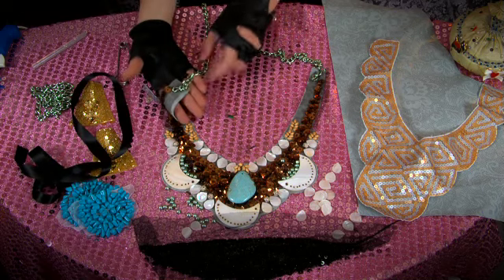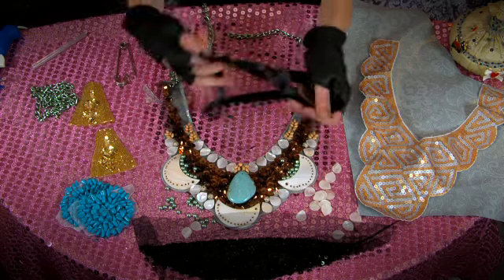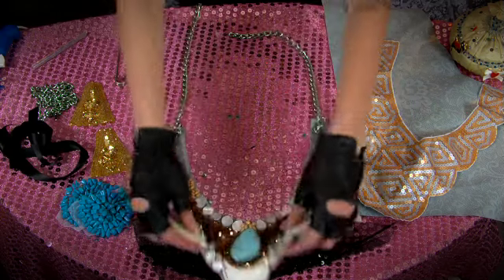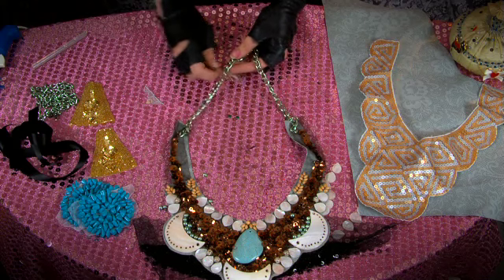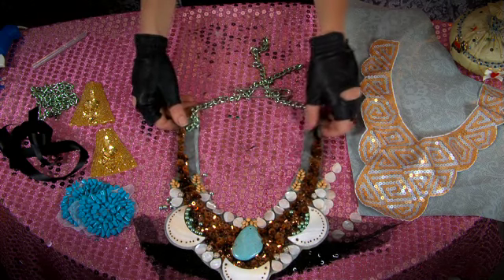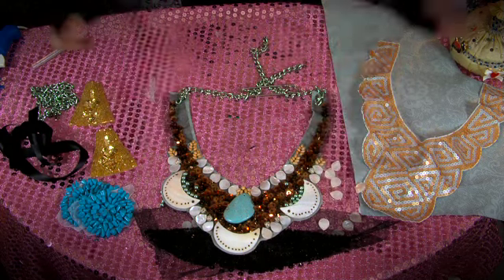I sewed on a chain instead. If you use a ribbon, you can just tie your necklace in the back in a bow. Since I used a chain, I got a kilt pin from the craft store to keep it on, which lets me adjust it to any length. It's really fun and freeing — you can use whatever you want and just hot glue it on for your bib necklace.